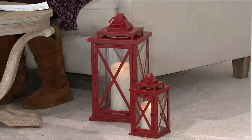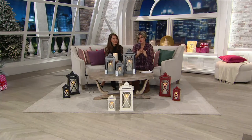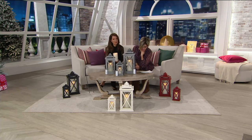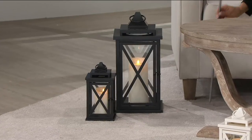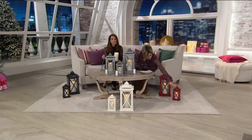The lantern is metal, the window panes are glass, and the candle is gorgeous — it truly looks like a flickering flame. That's so great for shabby chic and all of that. The ivory pewter is on the coffee table in front of us and the black is down near you. With the 10-inch lantern you also get a removable stake, so you have a garden stake that attaches to the bottom, allowing you to stake them and line your pathway.